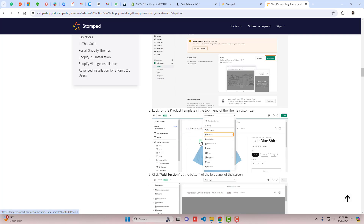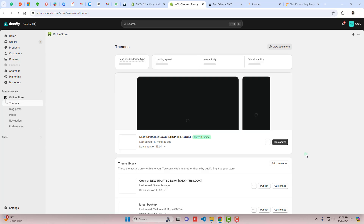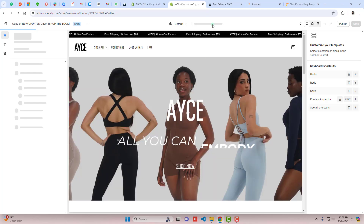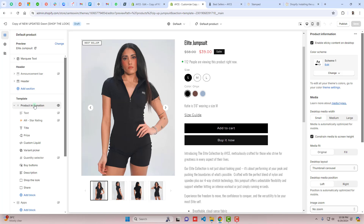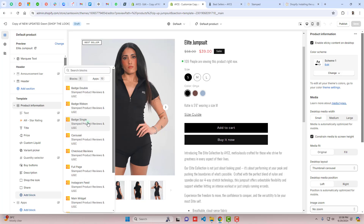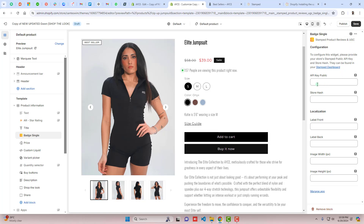The next step is to add the review badge to the product page. Go to the Shopify dashboard, click Customize, select the Products dropdown, and choose Default Product. In the product information section, click Add Block, then Apps, and select Badge Single. Position it where you want the stars to appear.